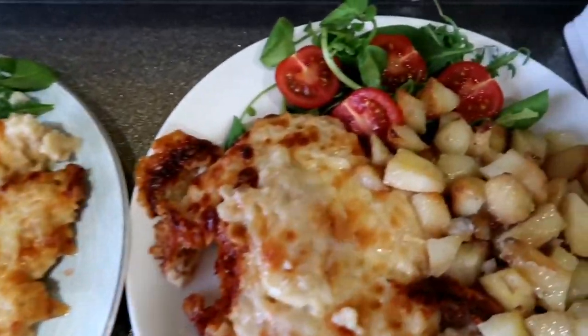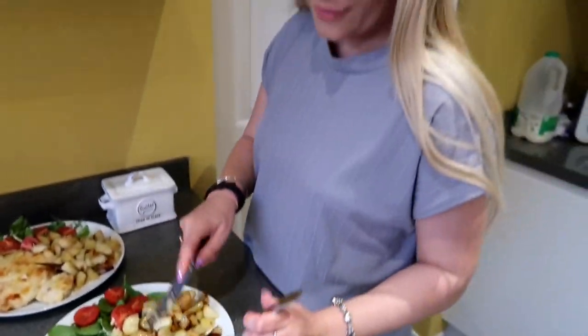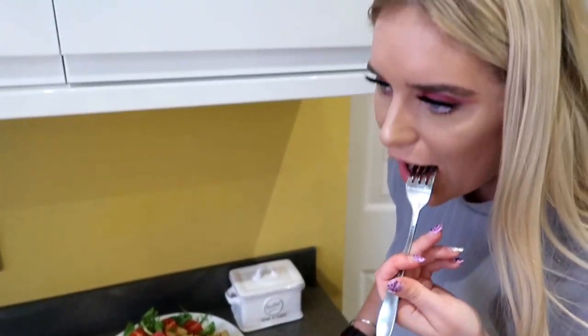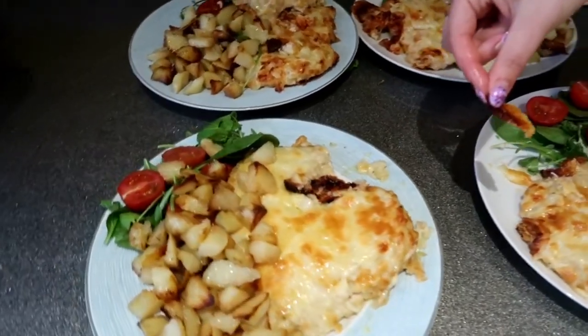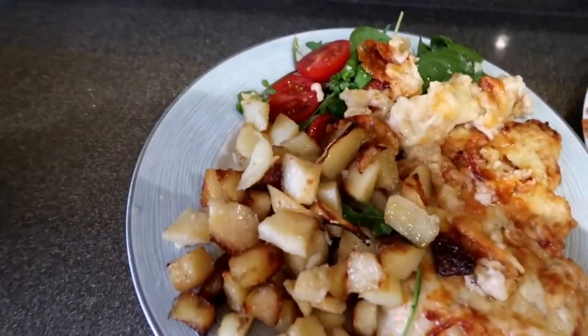We have finished making the chicken parmo with homemade wedges, and also added a little bit of side salad. Stacey is going to take a bite. For our first attempt they do look pretty good. Lovely - really nice actually. You get the nice crispy bits which are the best. We put the chicken back in for about 20 minutes after putting the cheese on. For a first time attempt at homemade parmos, I'd say they were very nice. The garlic sauce just tasted like a pizza shop garlic. They weren't as greasy as ones you can get from takeaways - it's obviously not the healthiest thing to eat, but they're a little bit healthier than what you can normally have.